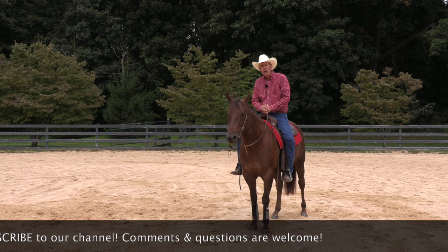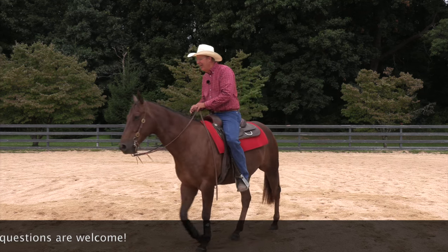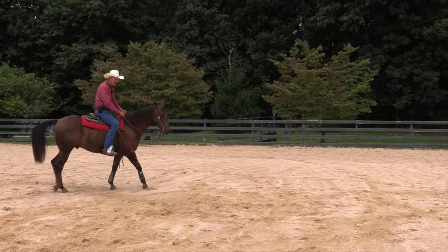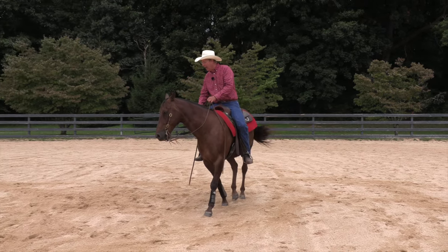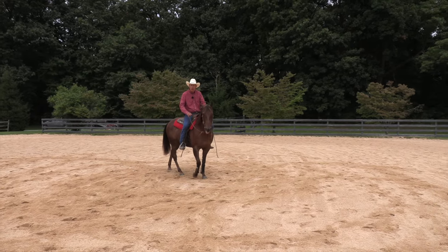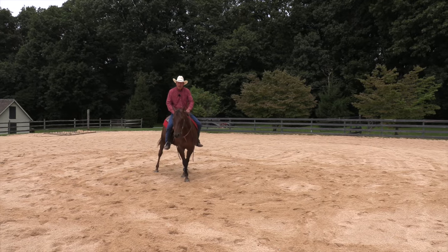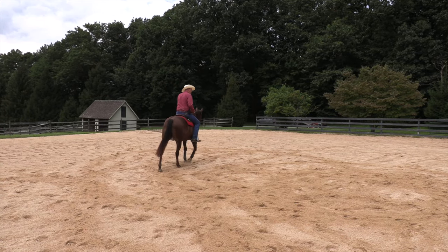I'm going to show you how I start it and then refine it. When I begin this process, let's say I want to work on a turn on the forehand with the back end moving to the left. I'll start out with a young horse on a circle and just say, move your hip to the outside — get that horse accelerating the hip when you put your leg back there. That's a far cry from a turn on the forehand, but you have to begin way upstream to have this work out nicely.